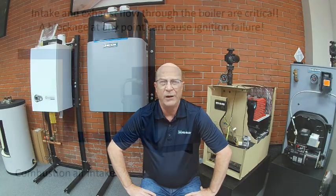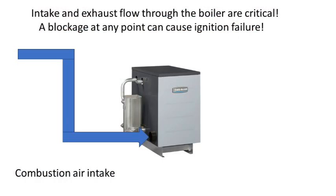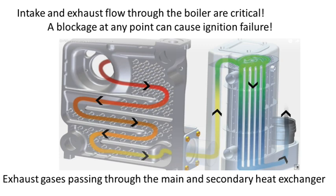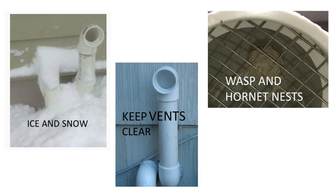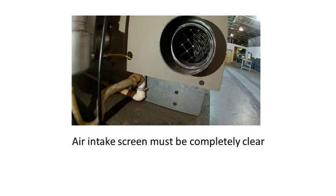Next, we need to make sure the entire vent system is clear of obstructions from the outside air intake all the way through the boiler and out to the exhaust termination. A blockage in any part of the system will cause the boiler to not fire. First, inspect the air intake and exhaust from the outside to make sure there is nothing blocking either of the termination points. Next, remove the air intake pipe from the boiler and inspect the screen — it is not uncommon to see leaves or bugs blocking this screen. Make sure the intake screen is completely clear.